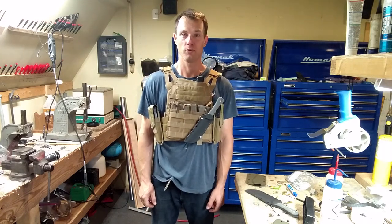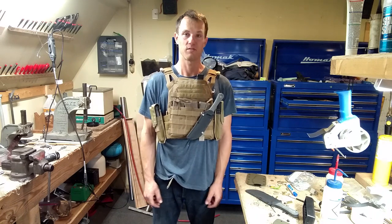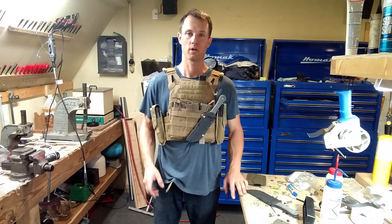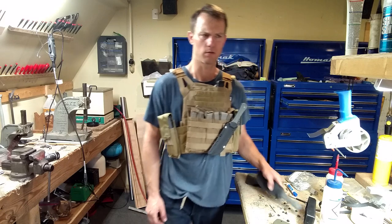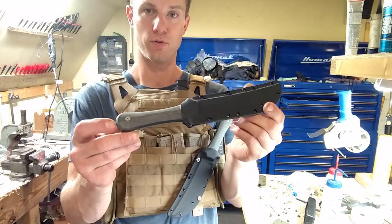Hi, I'm Jared and this is Omnivore Blade Works. Y'all like sharp things? Welcome to my armory. It is a mess, but I've been working on a project all day and the last couple of days actually, trying to get the Tanuki Tonto ready for you to see.